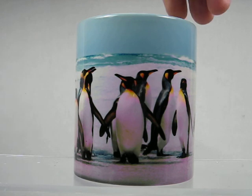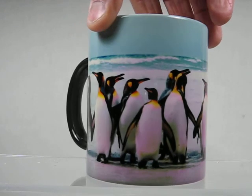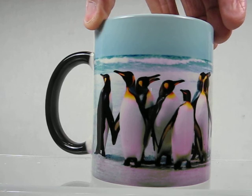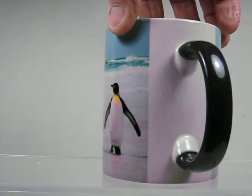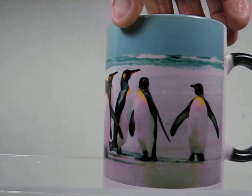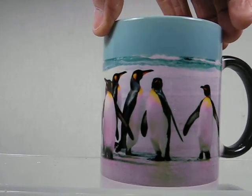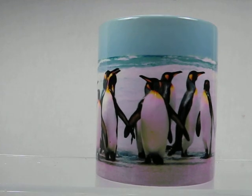I'm now going to turn the cup around so you can see the entire image and the way it covers the mug. Back side — the penguins back behind them, blue colors of the ocean and the beautiful blue sky behind them. Buy it now at magicmugshop.com.